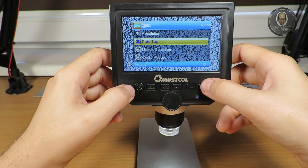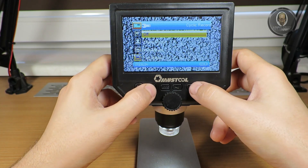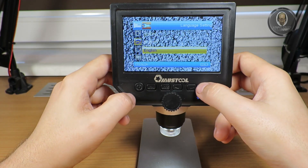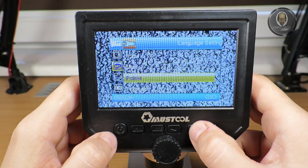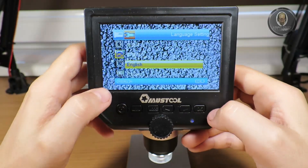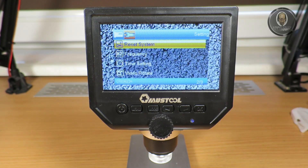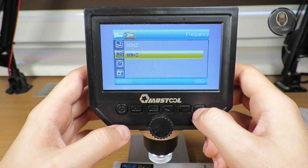I turned off the data tag — I don't need it. Motion detection is off, cycle recording is off. There's an EV setting I have no idea about so I'll leave it. You also have format card, language settings — there are really many languages to choose from, including some popular ones. I'll keep it in English. Automatic power off is set to off, screen saver also off. System frequency I set to 60 Hz.